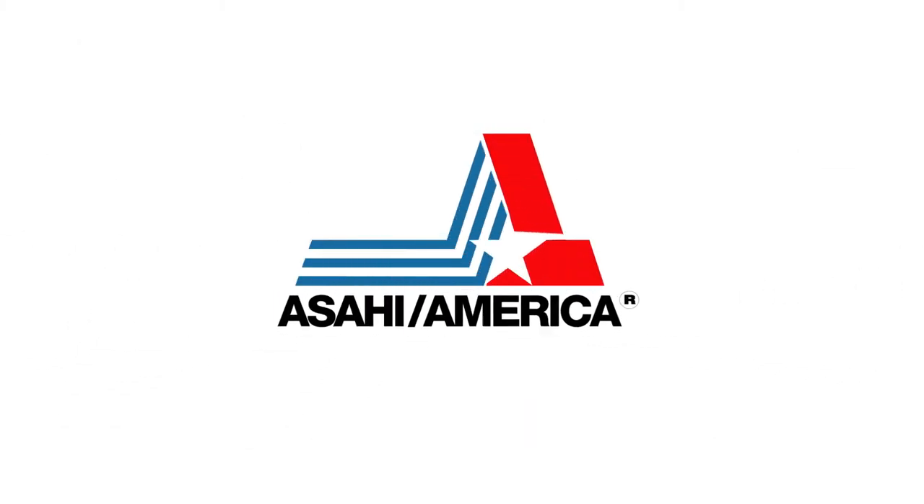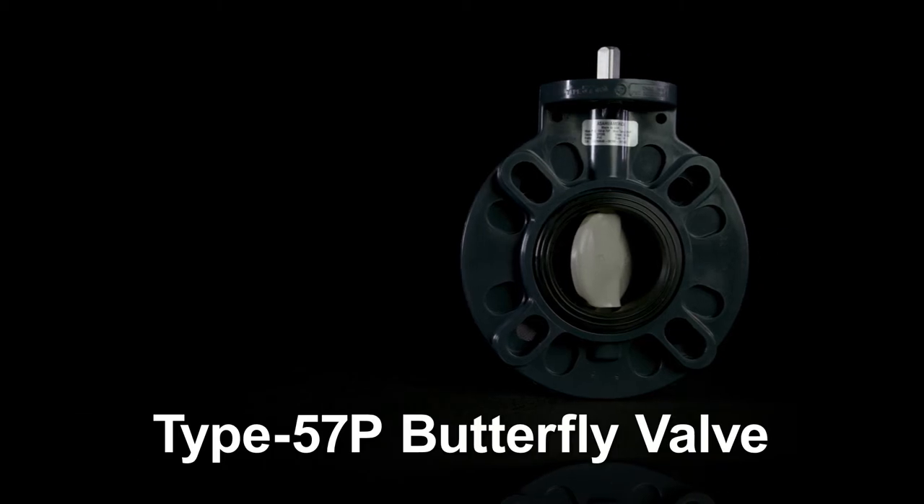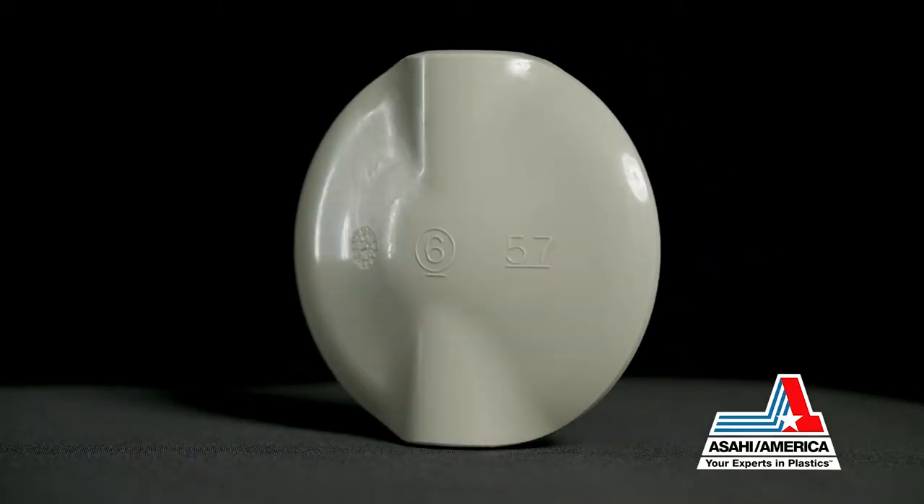Asahi America, the leader in thermoplastic fluid flow technologies, introduces the next generation Type 57 butterfly valve, the Type 57P.